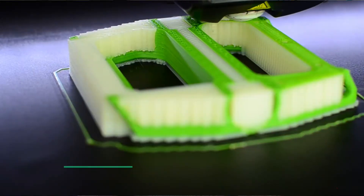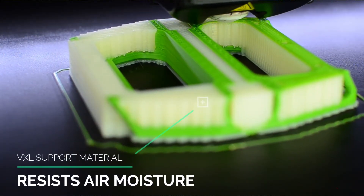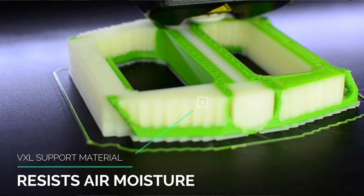Another helpful feature of VXL is its incredible resistance to air moisture. PVA and other water-soluble materials tend to absorb a lot of water from the surrounding air, which makes the material pretty much useless afterward. So if you want to use PVA, you need to keep it in a closed container and even dry it before putting it into your extruder. VXL, however, is made from an entirely different chemical compound which is not sensitive to moisture.